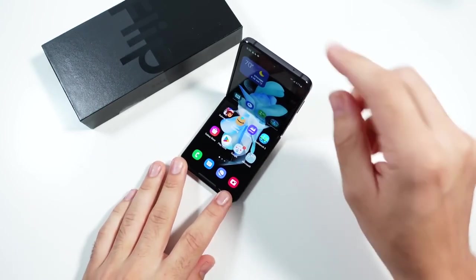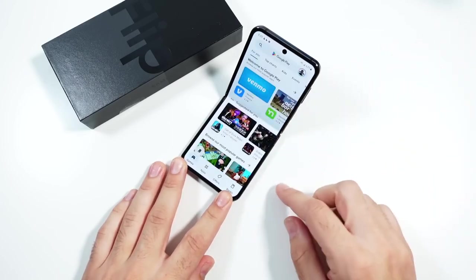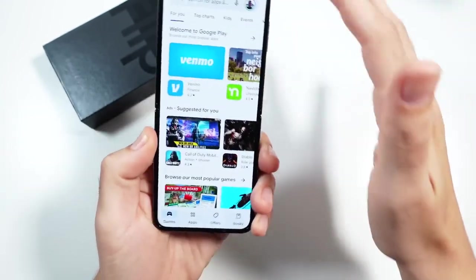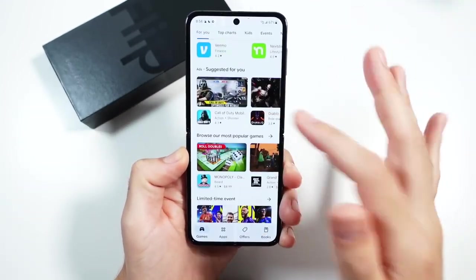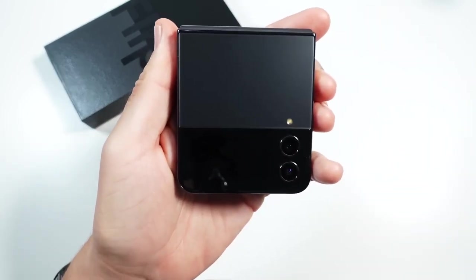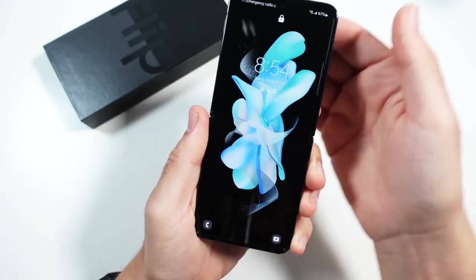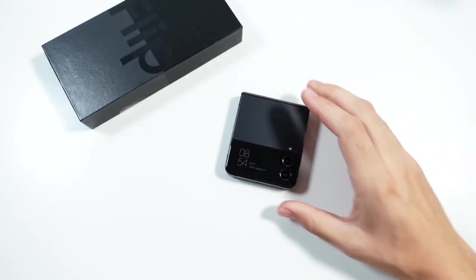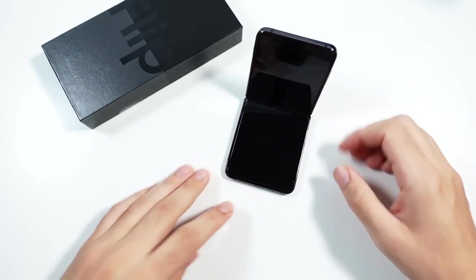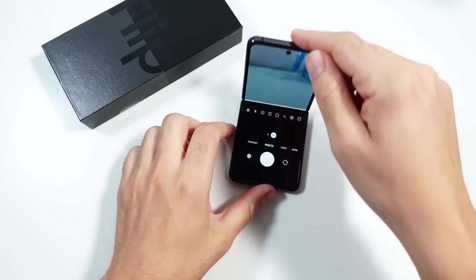This one also does have a crease right there in the middle, so you will see it on certain angles. I particularly see it on white screens a little bit more. But it's not a big deal because most of the time you'll probably have it like this, and you close it and you're on with your day. A lot of people will just be using this quickly for communications, or maybe using it in flex mode as a camera. So there are some pretty neat features to this phone overall.